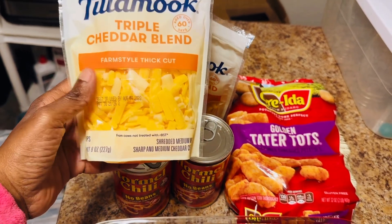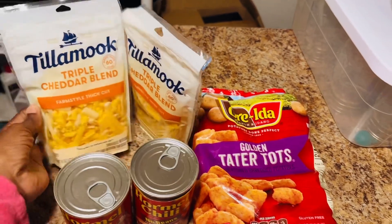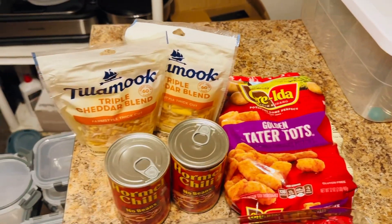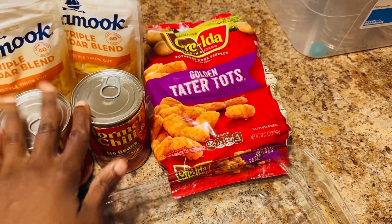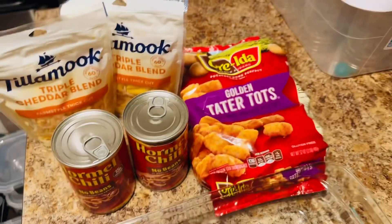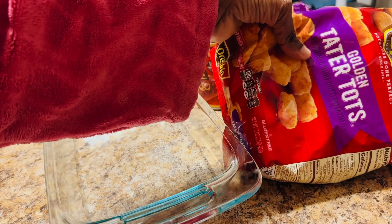You can get any type of cheese you want — shred it thick, shred it yourself, whatever. I'm just showing you what I'm using tonight. Feel free to get the exact same items or alter it to what your family likes. You can change the chili, the tater tots, and the cheese. Alright, let's get started. The first thing we want to do is cook the tater tots — we're going to put them in the oven.